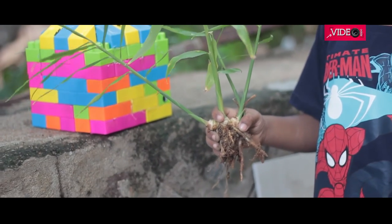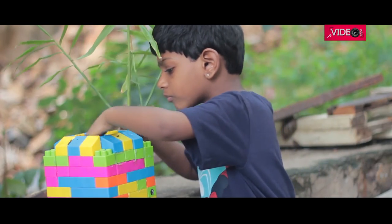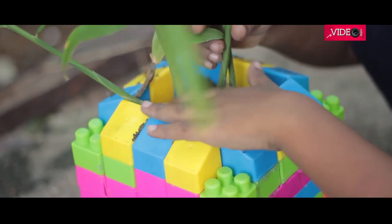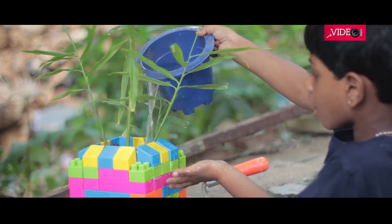For the most important part, we need a plant to grow in there. I found this homegrown ginger plant, which should be fine for this container. It was then carefully planted in the container, and the last step is to water the plant — little by little.